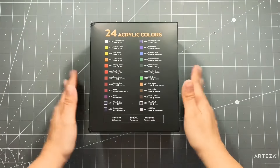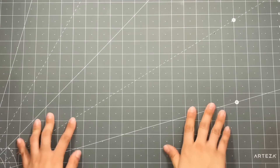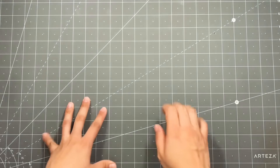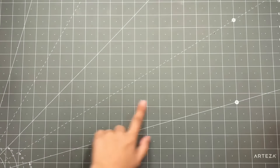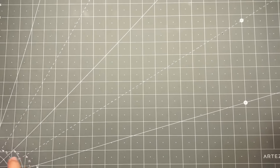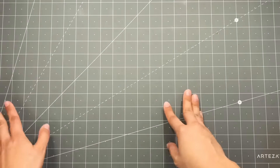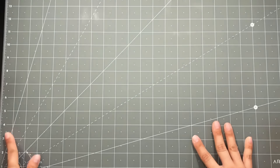The first thing that I've got is this Arteza craft mat. This is a self-sealing mat, so if you use their rotary blades, their rotary cutters, it heals itself. As you can see, this color is the gray, and on the opposite side it's white. I'm going to be using it as a craft mat and I love it so far. I love that I can measure things because there is this ruler bit on the side.